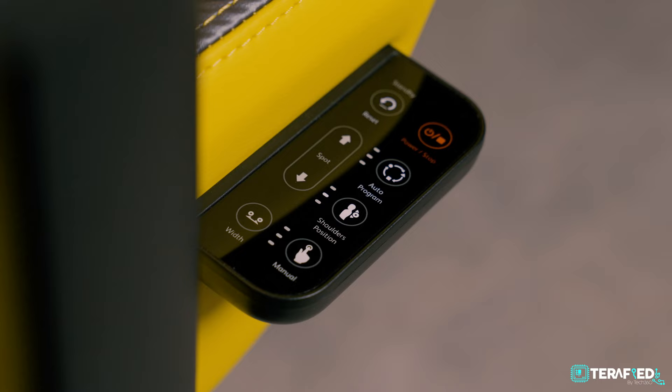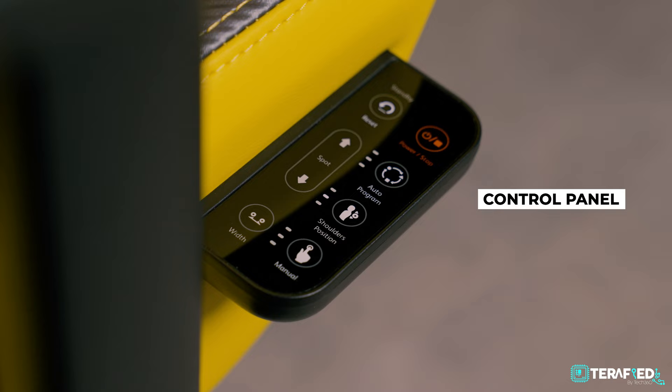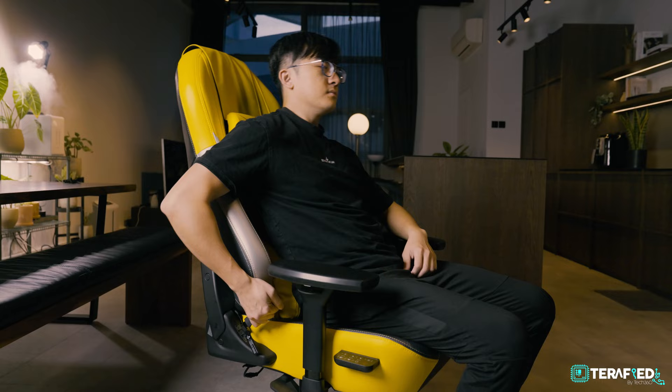One interesting thing is that with previous U-Throne chairs you had different ways to control your massagers, but now the controller is nicely tucked right below the seat. So whether you're reclining or sitting upright, it's really easy to click through the menus and select the different massagers you want. The recline feature is a little more limited at 145 degrees, which is 10 degrees less than the U-Throne S's 155 degrees, but in my opinion 145 degrees is more than enough to keep you in a relaxed position.